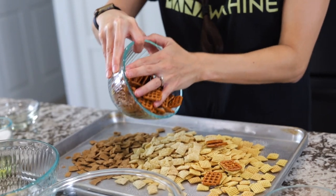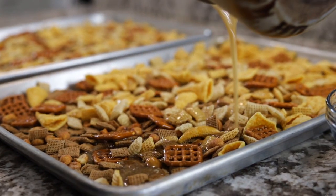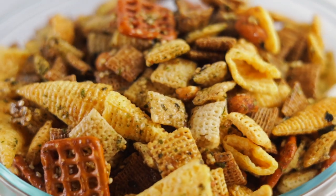This crispy, sweet, and salty treat is one of Hawai'i's favorite snacks and a recipe you definitely need to try.